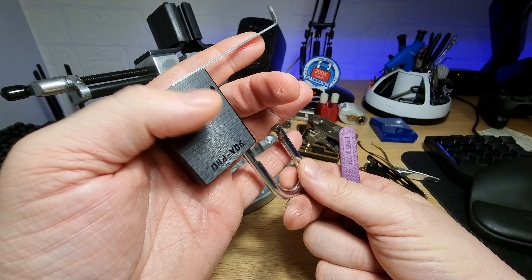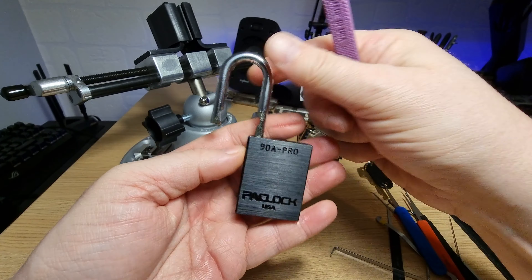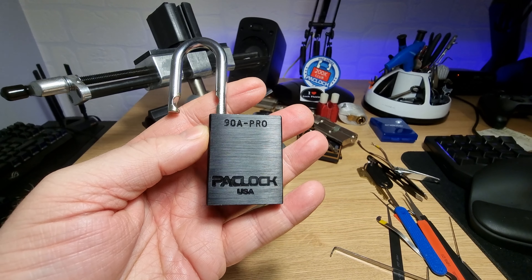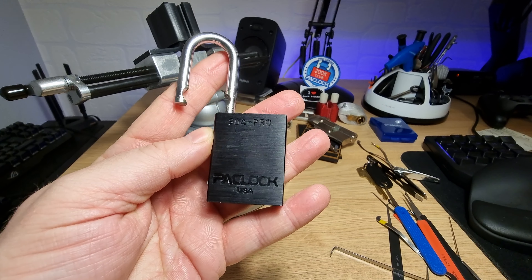PacLock 90A Pro, single pin picked on camera for the first time. Excellent — thanks very much everybody, cheers for watching.